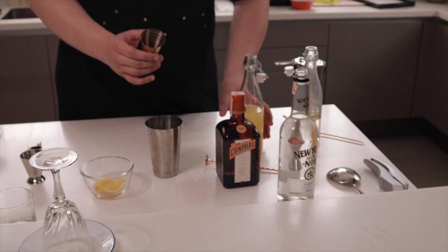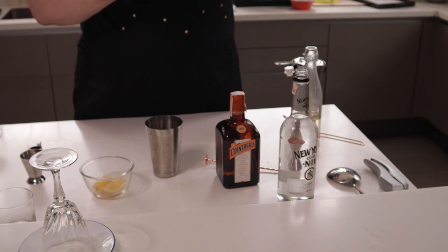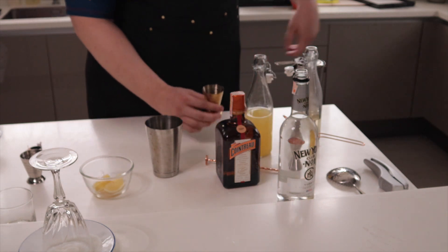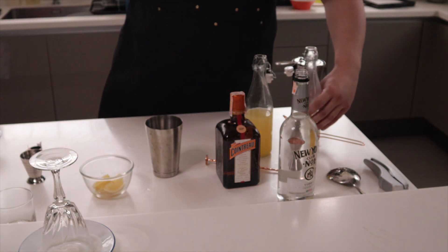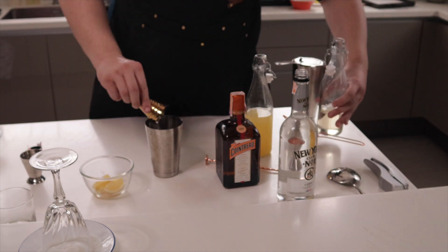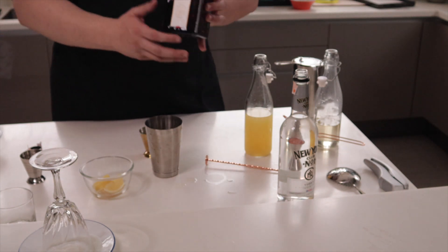Next, add 30 ml of lemon juice, then 15 ml of sugar syrup, and 15 ml of the Cointreau.